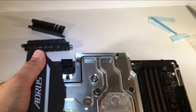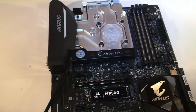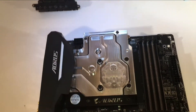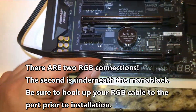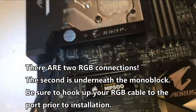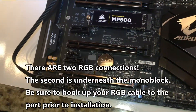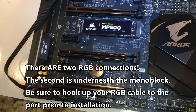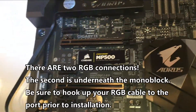My biggest gripe about the motherboard itself — the motherboard runs great, and so does this monoblock — is that I realized there's only one RGB connector on the motherboard, which is a little disappointing because I also have a case RGB connector. I think I'll have to buy an adapter or something, because I won't be able to use RGB Fusion with both until I get some sort of a splitter.